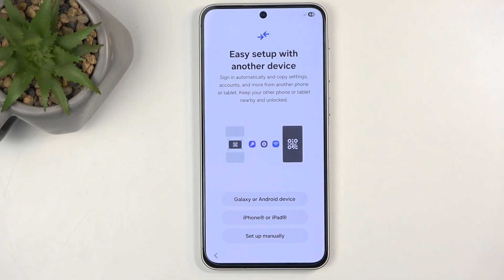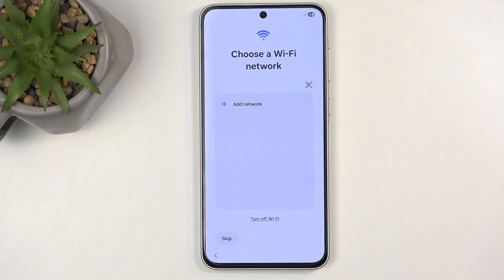Next is easy setup with another device. This is a Samsung application that can be used to transfer all your data from an old device to this one. I'm not going to be doing that, so I'll be selecting setup manually, which then takes me to the Wi-Fi page.